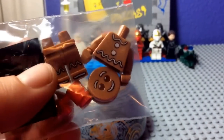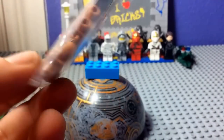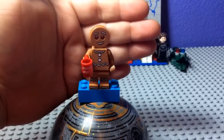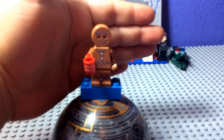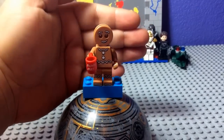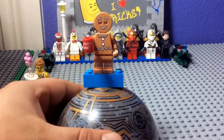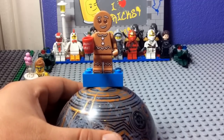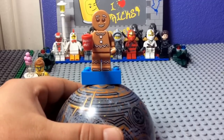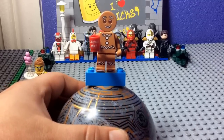Next is one of the greatest minifigures they've ever come out with — the Gingerbread Man. He's so cool. I've only got one, so I picked up another one. Let's get him assembled. Here he is, the one and only LEGO Gingerbread Man. I like the little flicks on his plastic — you can kind of see little cookie marks. The attention to detail is outstanding. He even comes with a cup that says "Dunk Me," offering himself to you to eat him, which is kind of twisted.